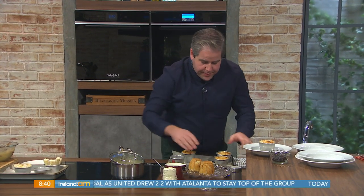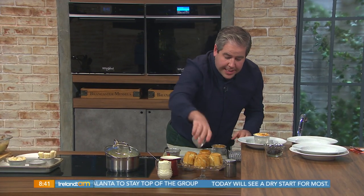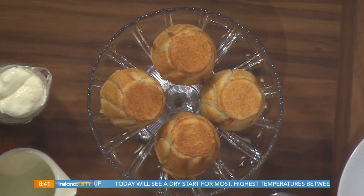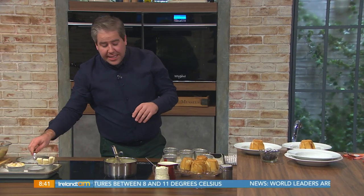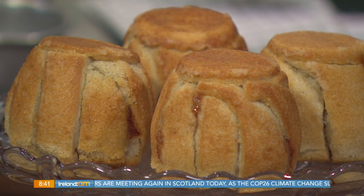Aren't they lovely? Look at this. The key thing to do — and this is where people will make the mistake — I popped those into the oven and took them out at about 25 past eight and I've left them sitting there since. That's the key thing: if you take them out with the apples bubbling and boiling hot, they'll just burst and deflate. So just let them sit for about 10 minutes or thereabouts.